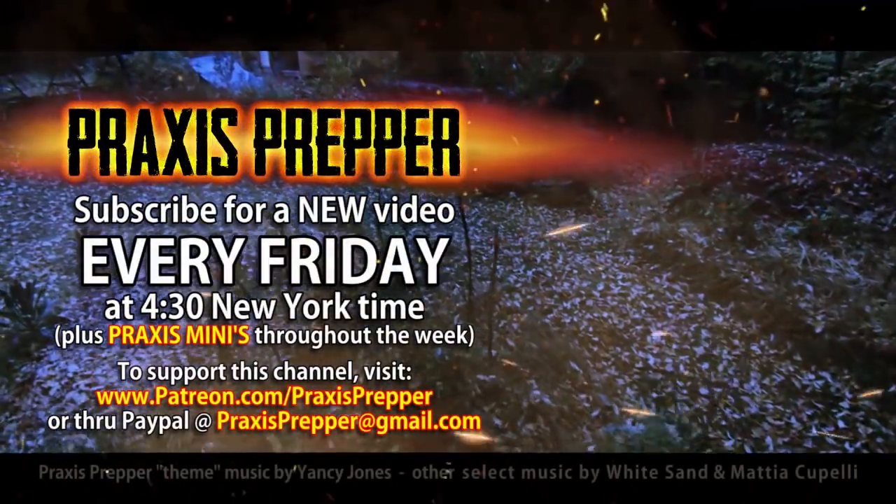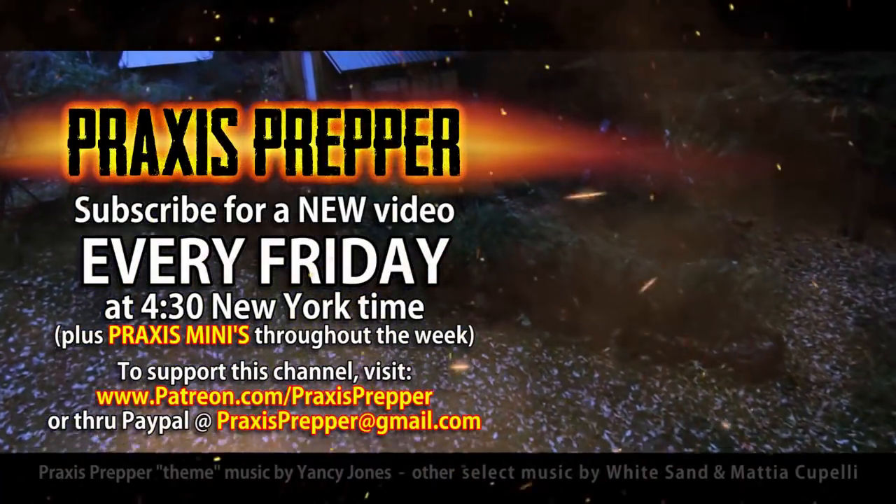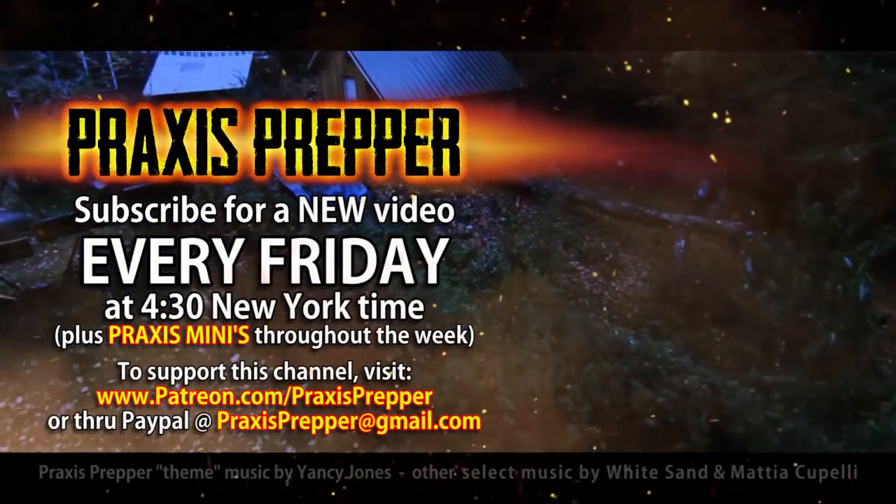Thanks for watching. Please subscribe and tune in every Friday at 4:30 New York time for a new video. If you'd like to support this channel you can do so through Patreon or PayPal.